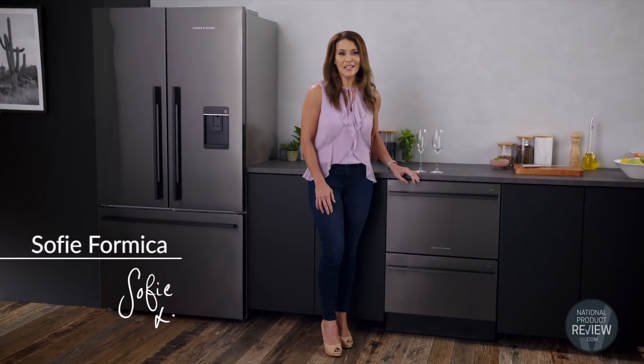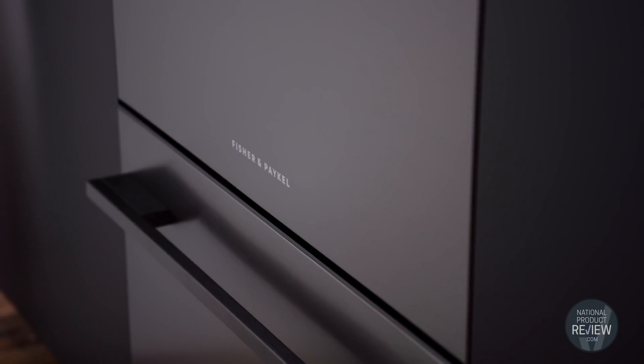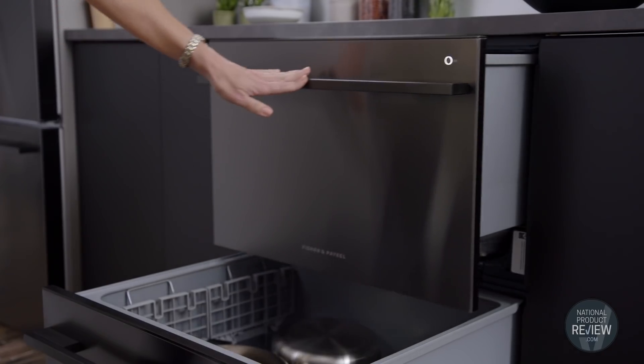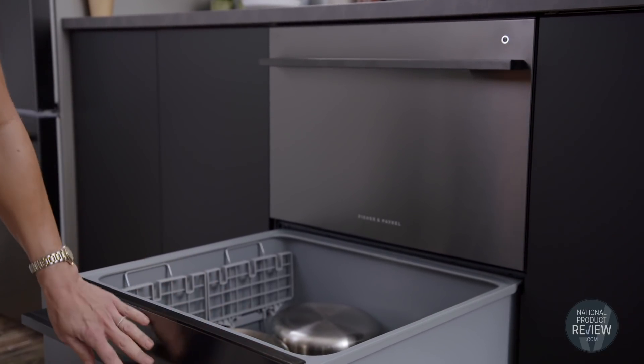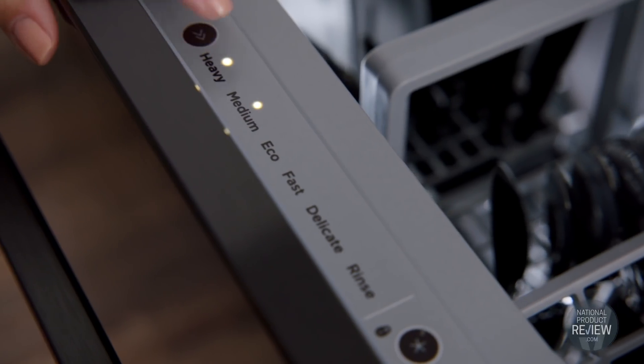Flexibility meets efficiency with this double dish drawer from Fisher & Paykel. Finished in an easy clean black stainless steel, this innovative dishwasher has two drawers. Set one to wash independently or run two different cycles at the same time. The true half load comes in handy for washing that is both water and energy efficient.